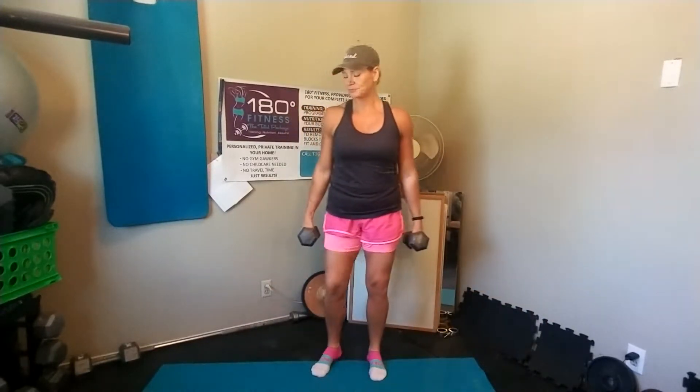Today we're going to go over a sagittal lunge, which means we're lunging in the plane moving forward. We're also going to progress this with a curl and an overhead press — adding a dumbbell curl to an overhead press. When you bring that down, make sure you're controlling the curl down.